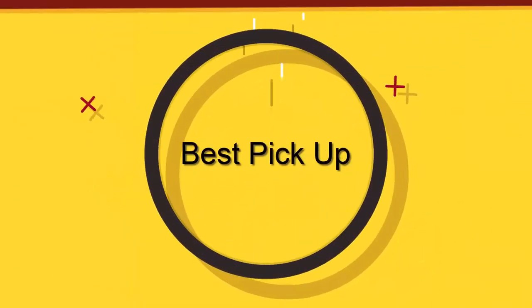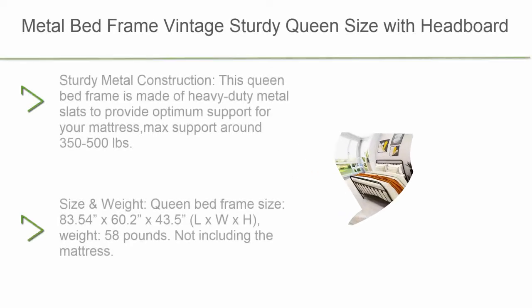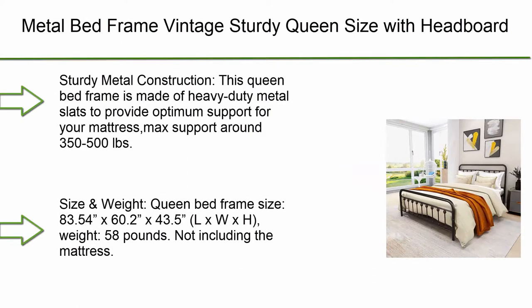Welcome to Best Pick Up: 10 Best Metal Bed Frames, new model 2021 top 10. Metal bed frame vintage.